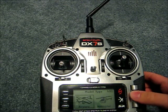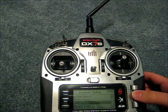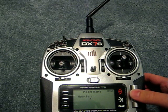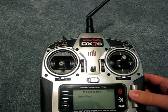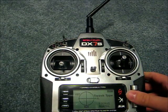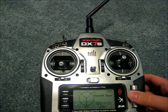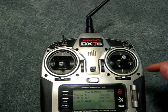I'll pick a new model — model 4. Under model type, I'll set it up for a helicopter, and then under model name I'll name it 'test.' Then you can go back or hit the back button. For swash type, you have a choice between one servo, two servos 180, and three servos at 90, 120, 135, or 140 degrees. I'm going to set up for 120.